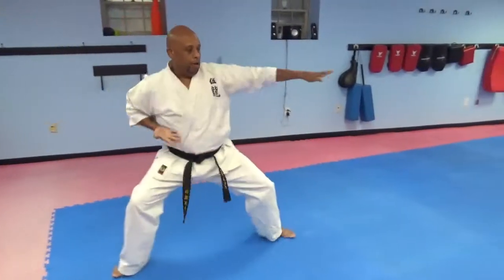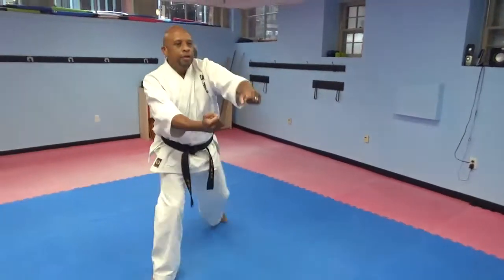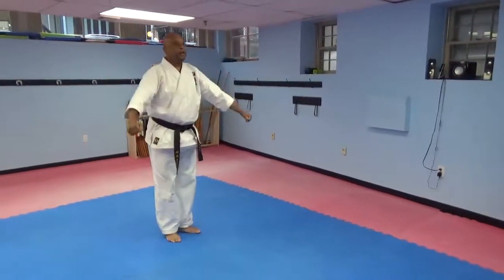Look behind you, sweep the foot, step, bust. Step forward, U-punch — whatever foot's forward, that hand is low. Step forward, U-punch, step back, U-punch. And bow — loose.